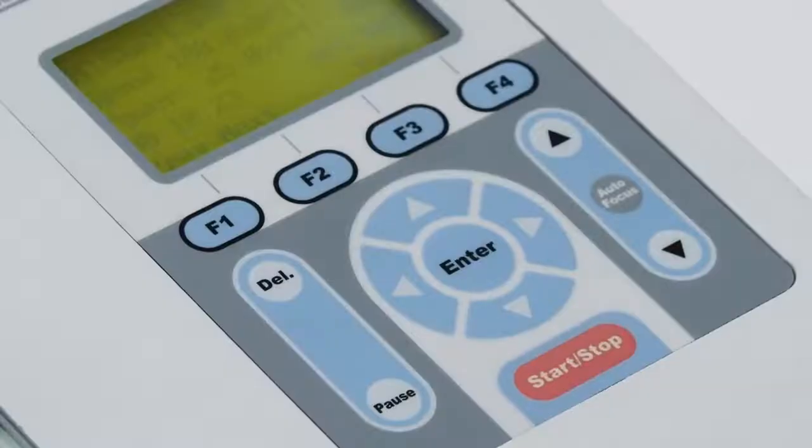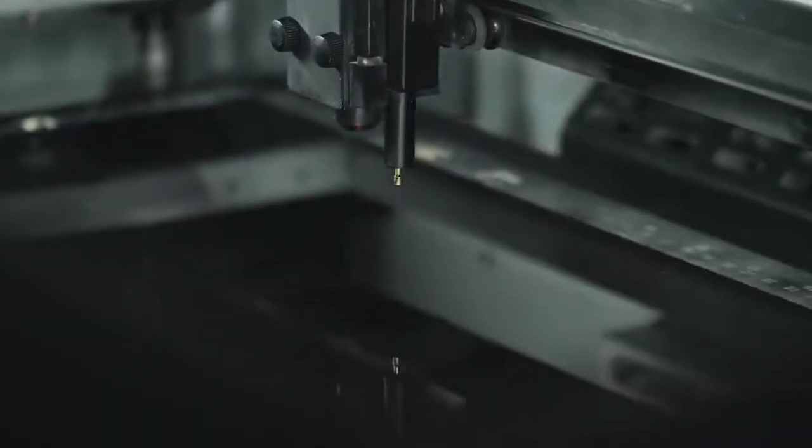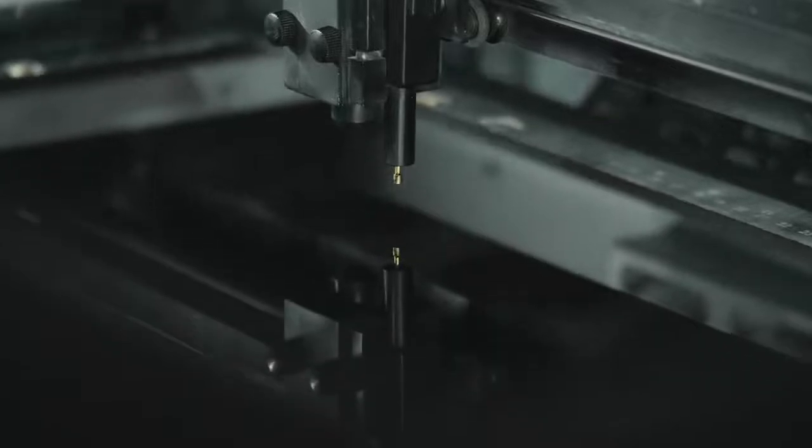Equipped with a range of functions to make setup efficient and accurate, the LV series includes a laser pointer to set the XY zero point.